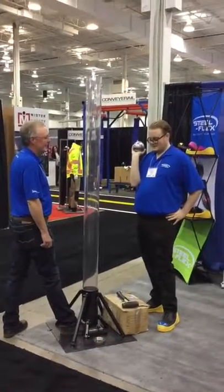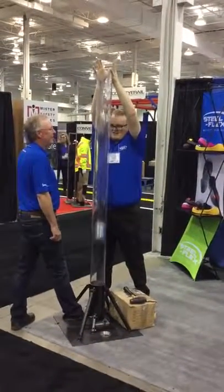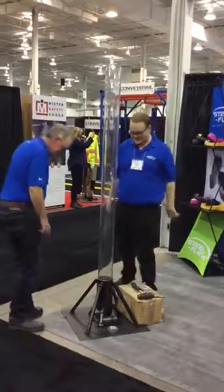Gentlemen, this clearly demonstrates the impact resistance that you can achieve wearing our overshoes.